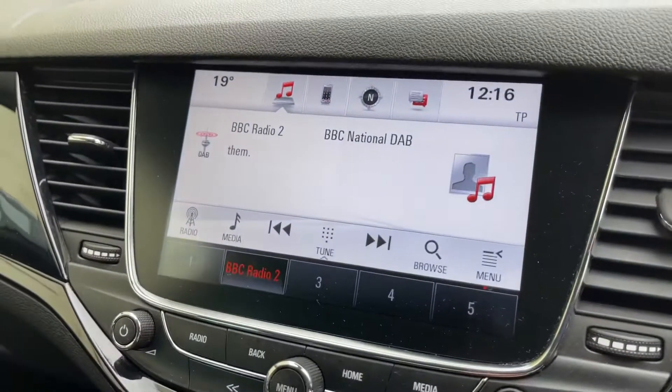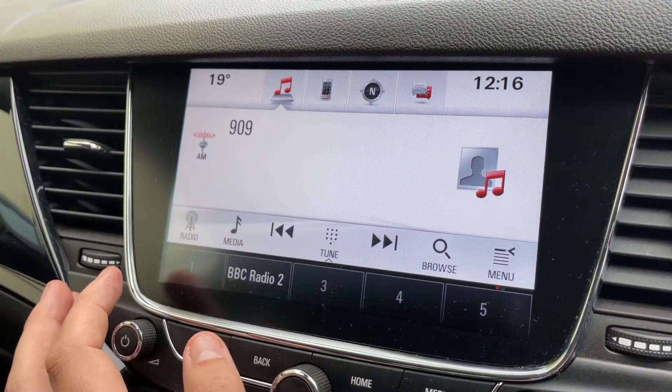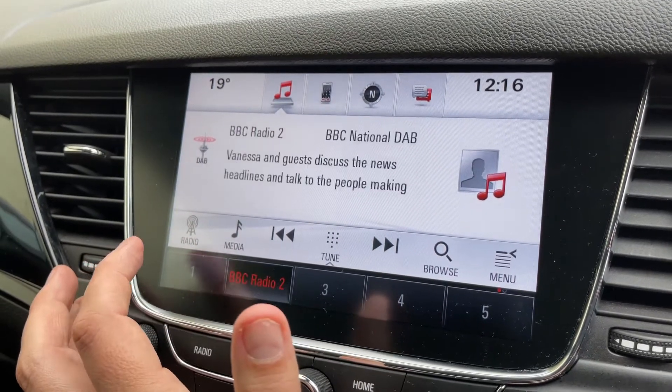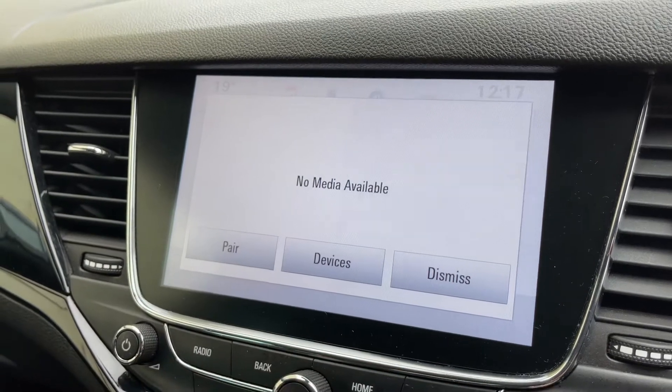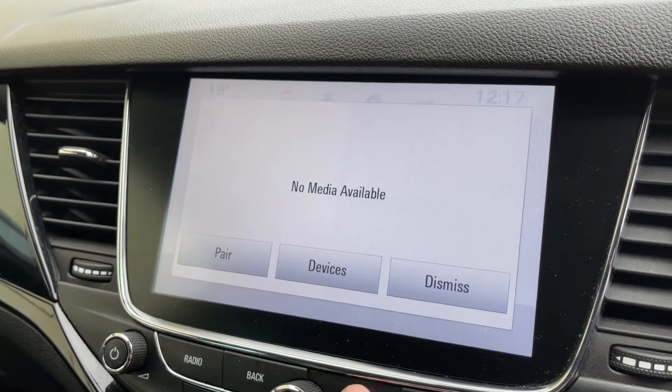Over in the center we have the touch screen for the car. This is where you can, amongst other things, access your radio. You'll see we have FM, AM, and DAB radio. You can access your own music as well — nothing is connected at the moment, but you can connect up a USB device and you can stream your music wirelessly via Bluetooth audio as well.